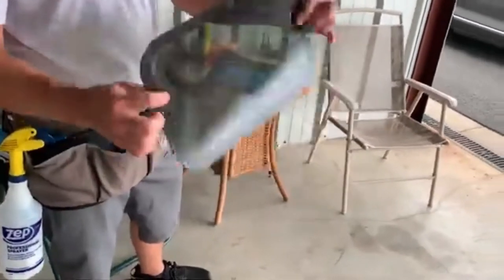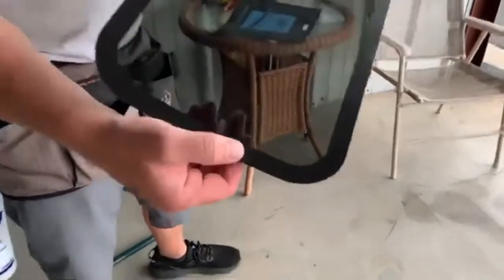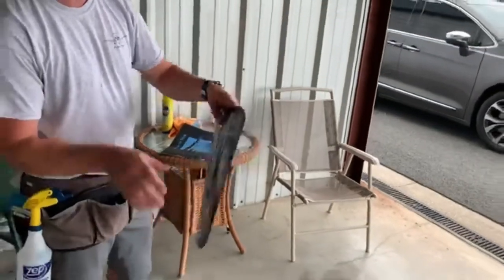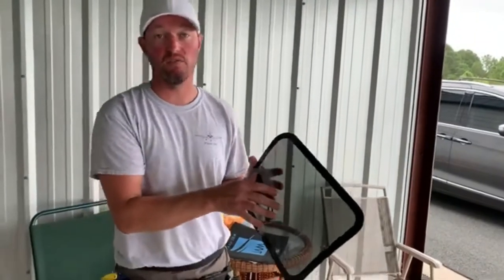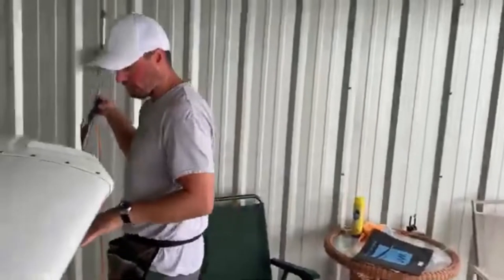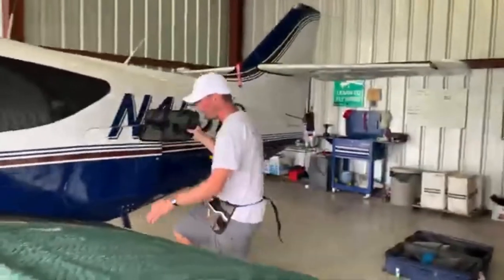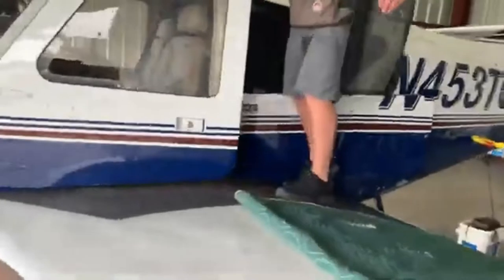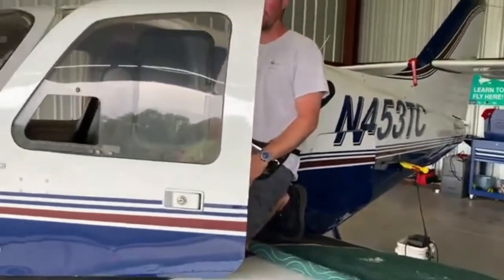It's a tinted panel, flexible — you can curve it anywhere you need. It uses micro suction cup technology around the outside edge so you'll feel it try to grab at your finger when you compress it. There's a small vent so hot-to-cold air pressure can release when you're flying at different altitudes. Wherever you need it, just push it there, run your finger around the outside edge, and it locks into place, dropping the temperature 20 degrees and blocking 99% of UV rays. It gives you a huge heat reduction and prevents iPads from overheating.